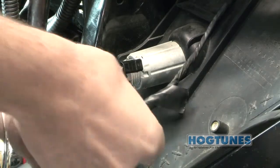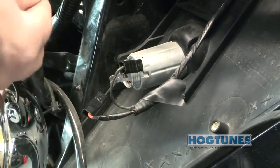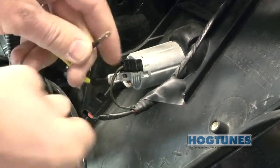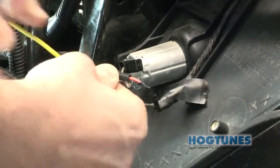At your cigarette lighter, unplug the factory orange wire. Depending on when your amp was made, you will take the yellow or orange wire on the power harness and plug its female connector directly to the bike's lighter. The factory female connector will plug into the male connector left over.